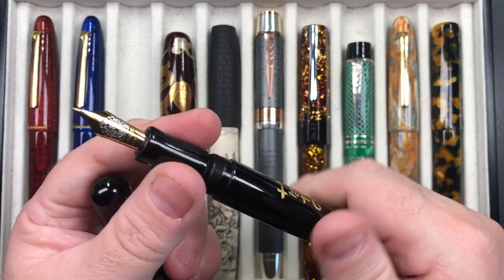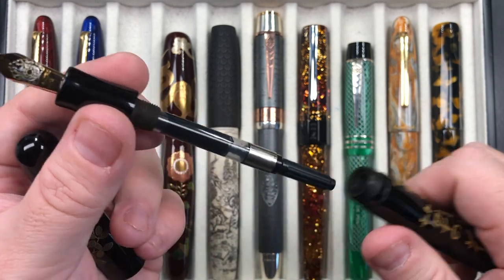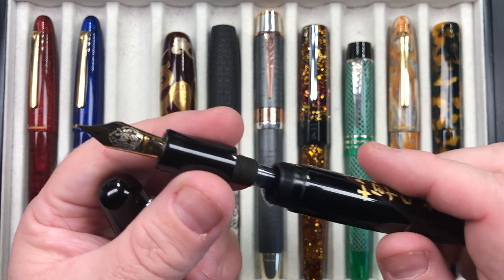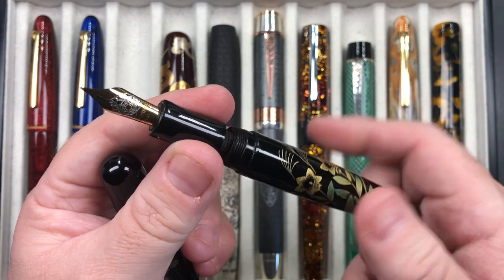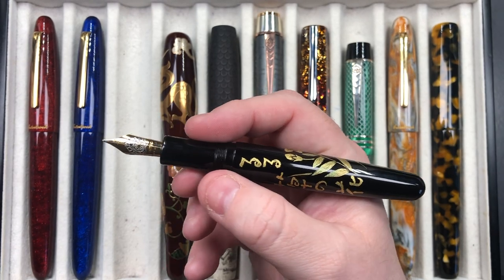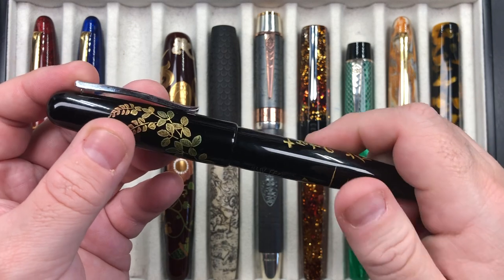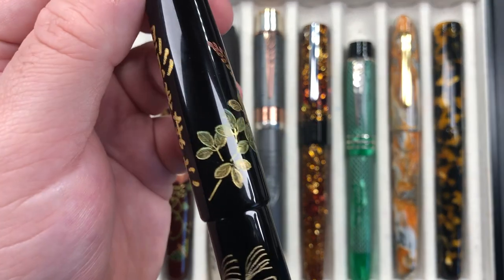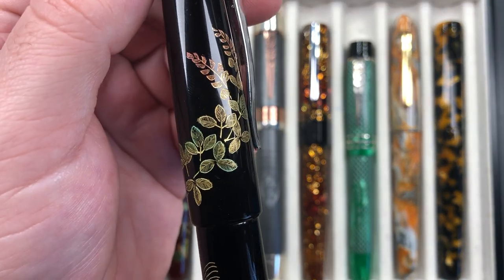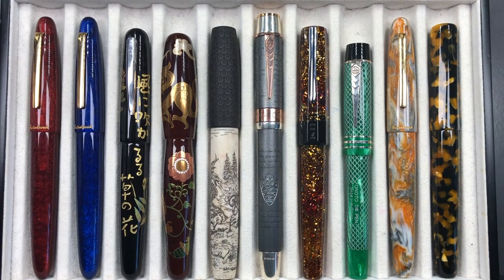Dani Trios sometimes come as cartridge converters and sometimes as eyedroppers — this is a cartridge converter. It's an ebonite pen with Chinkin Makie decoration — really a beautiful painting on that pen. I have that one inked up this week and I've been writing with it.